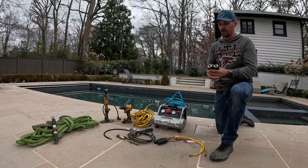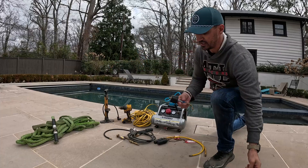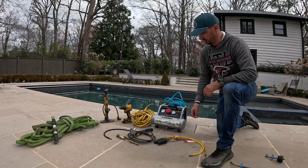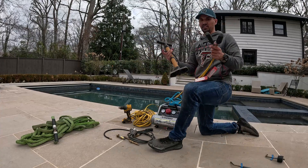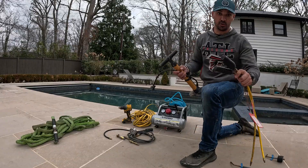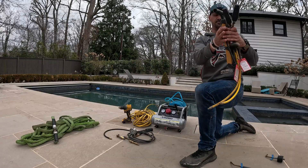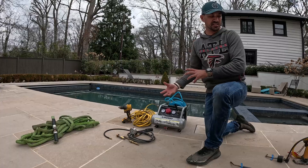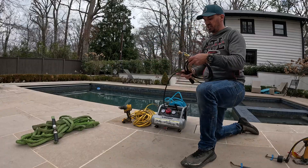Next you'll need pressure testing plugs. For a skimmer, that's almost always going to be either an inch-and-a-half pressure testing plug or a two-inch plug. With this skimmer today we're going to use the two-inch pressure testing plug. We also use inflatable pressure testing plugs, which are more universal and can go from an inch and a half up to about two inches. We use those along with a bike pump, and if we're struggling to get a plug to fit just right, the inflatable plug makes it a lot easier and faster.